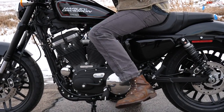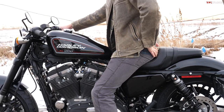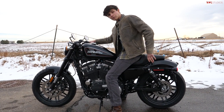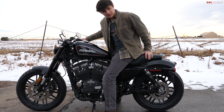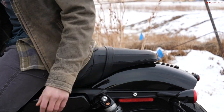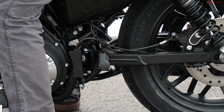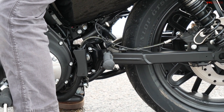Stepping onto the Sportster, you have a nice comfortable riding position — the bars aren't too far away, you have mid pegs, and the seat is plush with a little support behind you so you won't slide back on the throttle. However, if you're planning to ride often with a rear seat passenger, they won't find it as comfortable, because the rear seat section is pretty small and it's not a spot you'd want a passenger to spend a lot of time on.